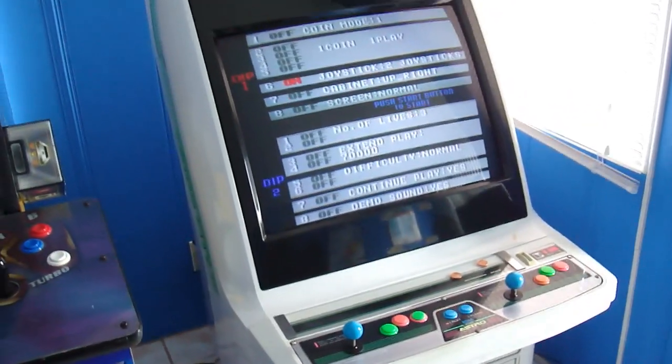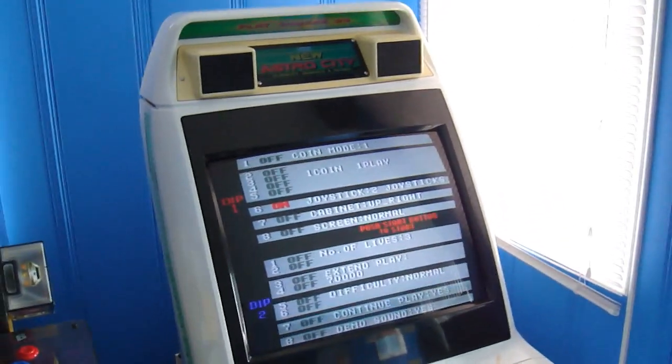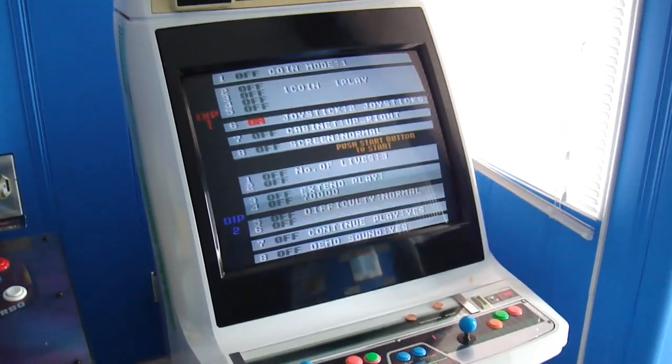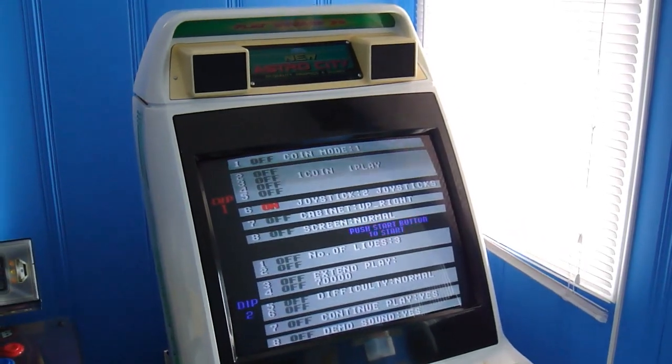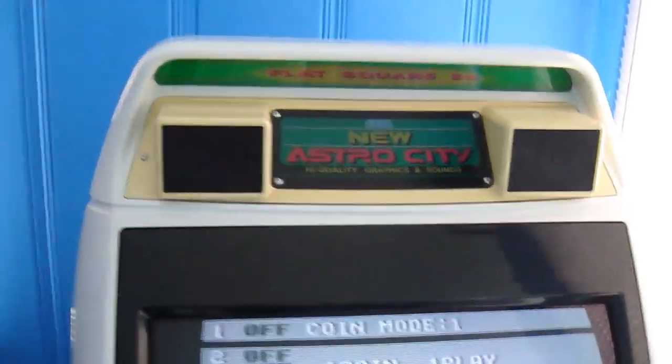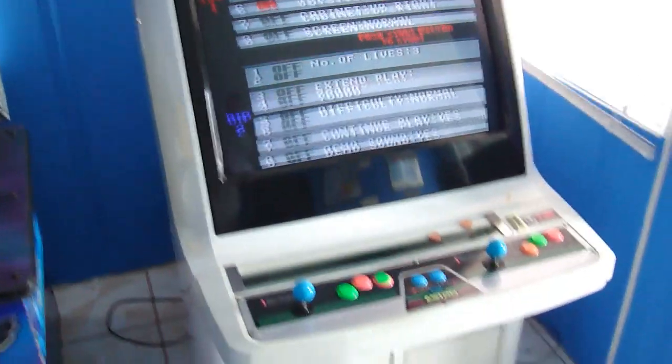Also inside it I have a Naomi kit with Virtua Tennis, and I can just swap the Jamma harness over whenever I want to play that. I am missing the light bulb for inside, which bugs me, but I can live with it.